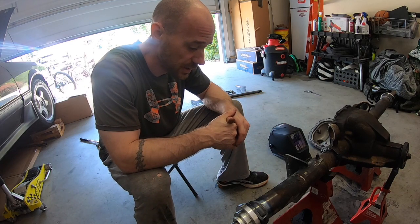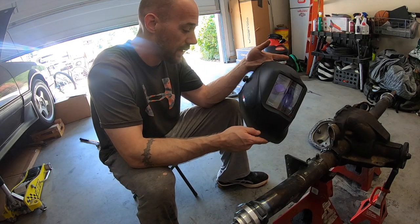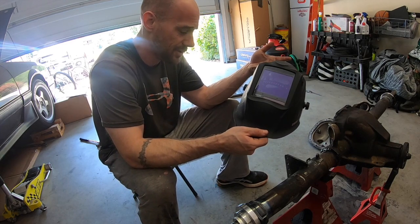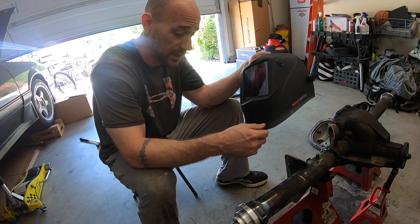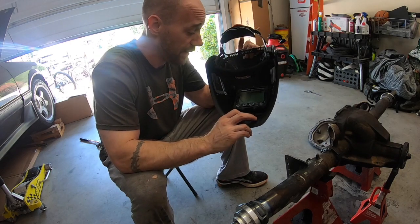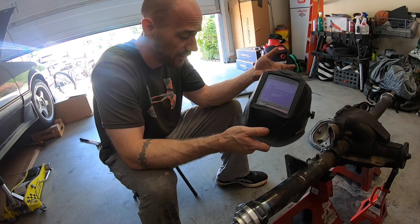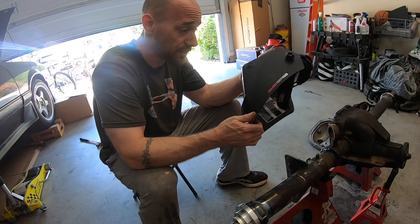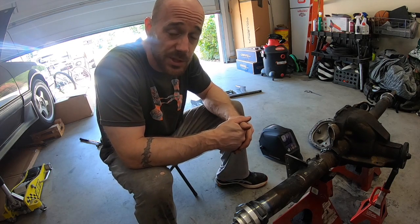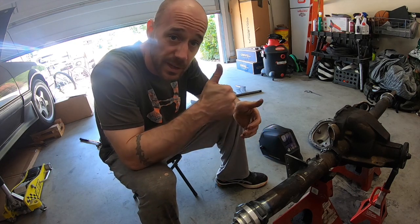On a side note, I bought this Lincoln Electric 3350 series welding helmet about a week ago — not sponsored, I bought it off Amazon for about $250. I'll put a link in the description along with everything else I used in this video. Best welding helmet I've ever used; my buddy let me use his and as soon as I left I had to buy one. If you like what you see, give me a thumbs up, subscribe, and stay tuned for part two of the 8.8 build.